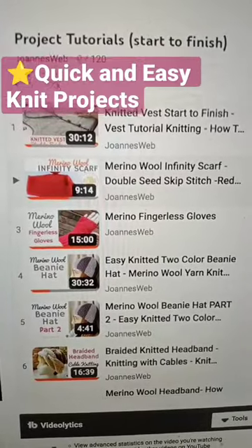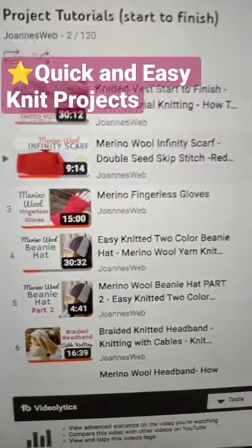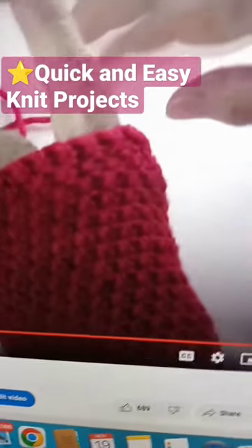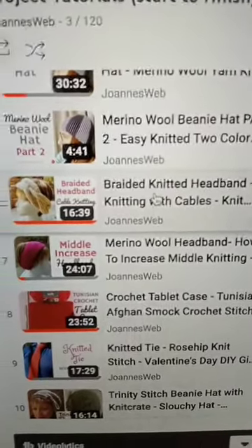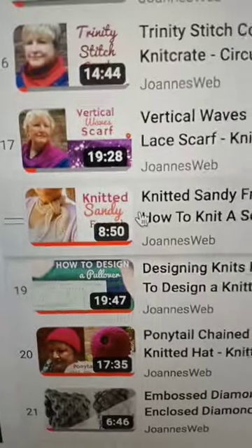This is the project tutorials and you can get a bunch of really good ideas from here to make quick and easy gifts. This is the merino wool scarf, the merino wool gloves — there's many other projects. I do like this braided knitted headband, pretty easy to make. The sandy french scarf is very easy to make, very quick too.